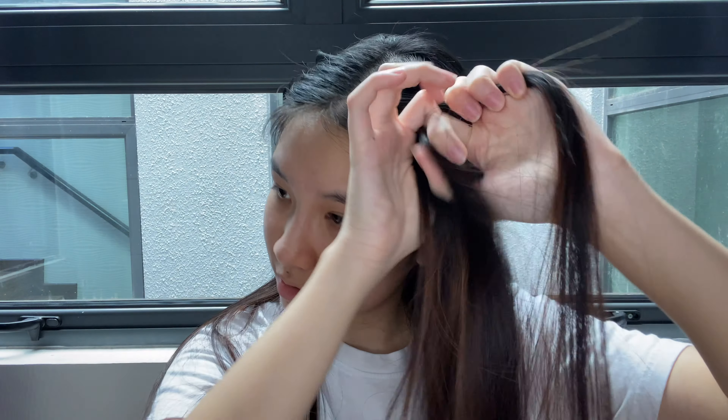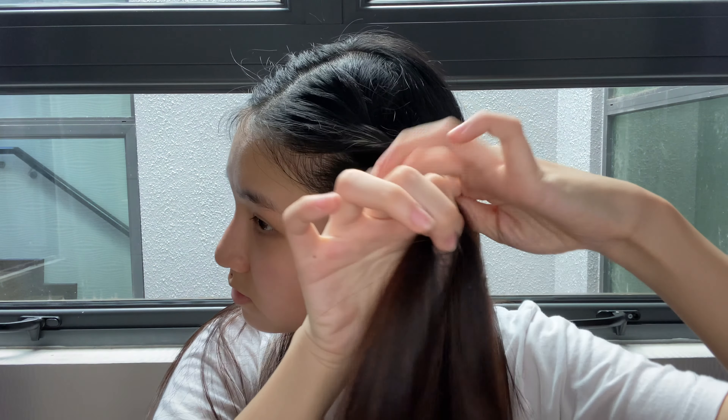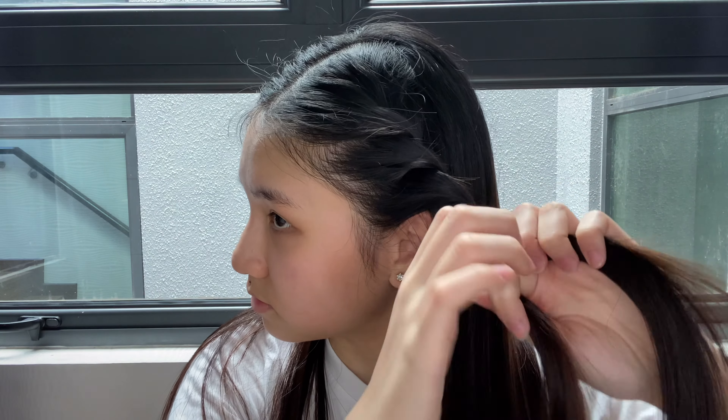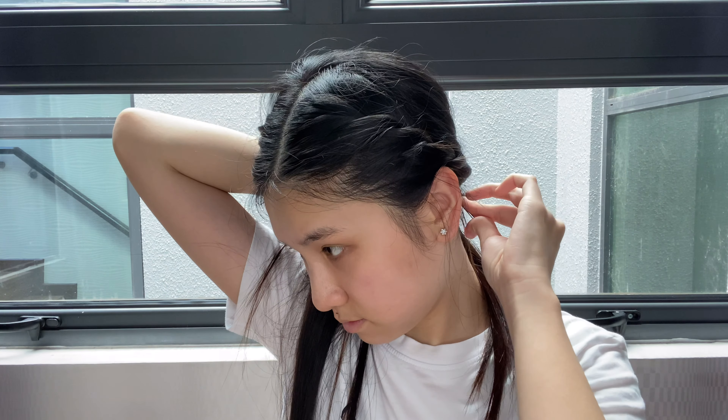Repeat the same thing for the other side. Once you're done, you can take out the baby hair — the hair at the front — to frame your face more. And there you have it, a really cute yet simple hairstyle you could do.